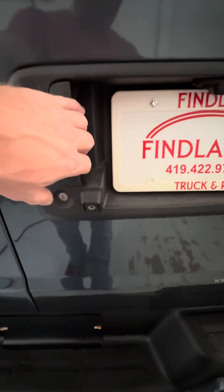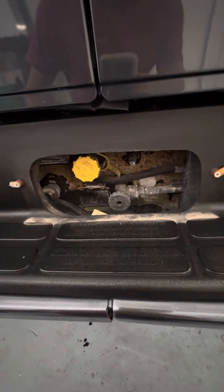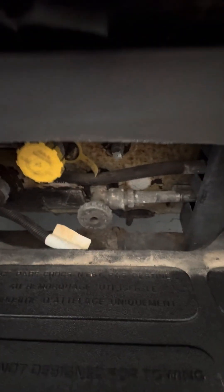Coming around to the back, you have a reverse camera to the left of the license plate. Down at the very bottom there is an access panel — twist the tabs to gain access to the propane tank. There is a gauge on the left side; the yellow cap is where you fill the propane, and the knob shuts the propane off or on.